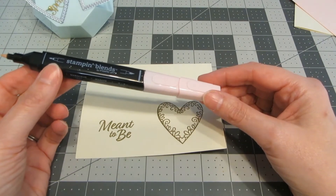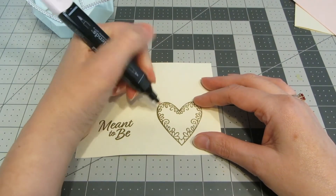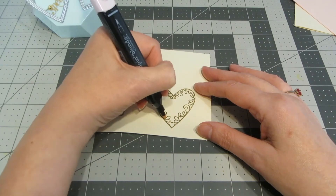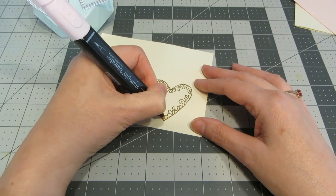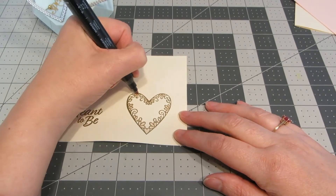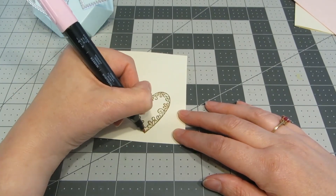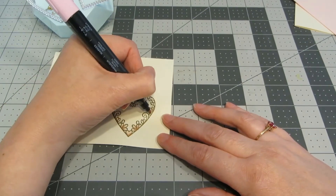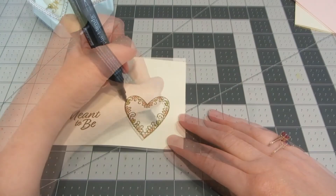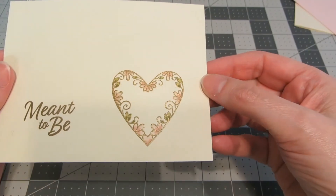Before I die cut my images, I wanted to add a little bit of color to the heart, so I'm using my Stampin' Blends markers. There are abstract flowers and leaves going around the inside edge of this heart. Using the palest shade of Pink Pirouette, I'm going to fill in the flower images. Then to add a touch more definition, I'm going to take the darker shade of Pink Pirouette and go along just the bottom edge — it gives a little depth to the coloring. I'm doing the same thing on the leaves using Light Old Olive, then going in with Dark Old Olive just at the bottom tip of each leaf for some pretty extra color.